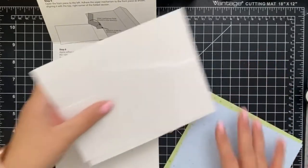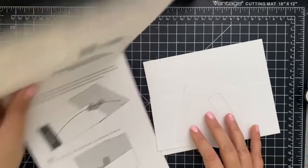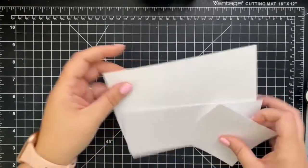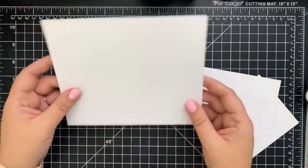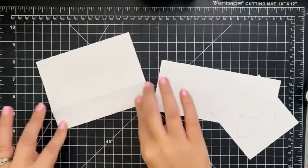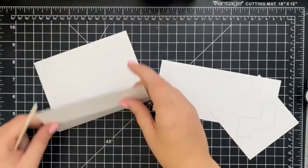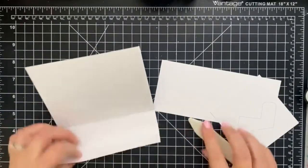We're going to start by just folding all the lines that need to be folded, keeping the instructions close by because we might need to refer back to them. You start by taking the card base and then folding it on the score lines. I'm going to reinforce it a little bit with my bone folder, folding inwards onto the lines.